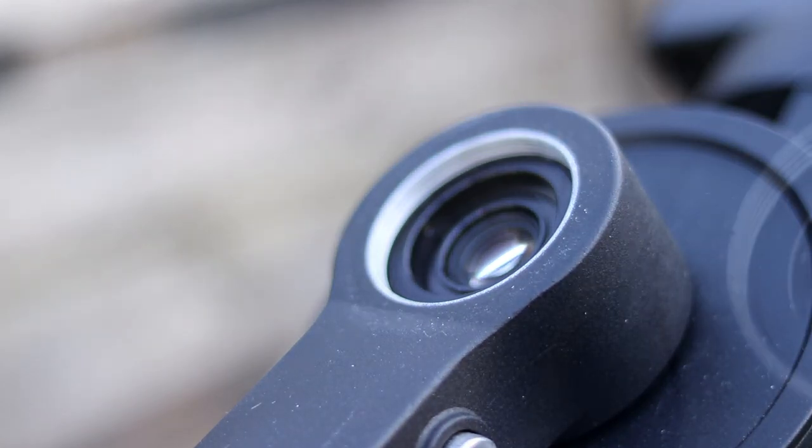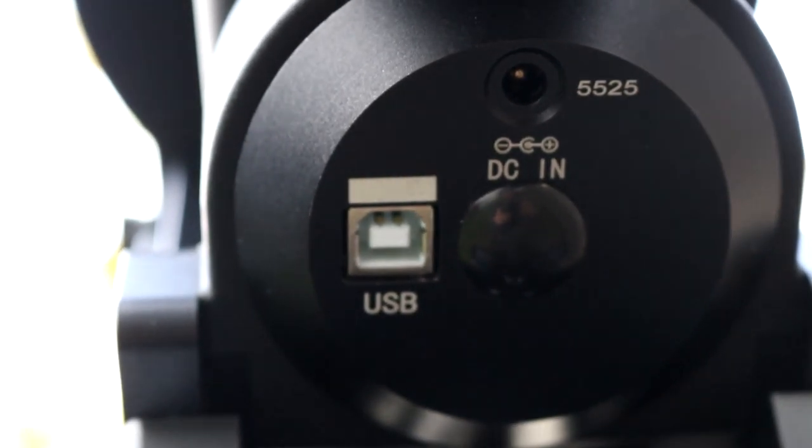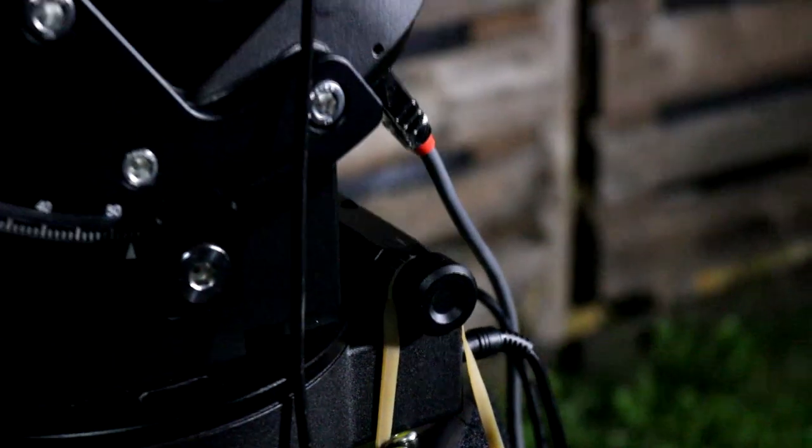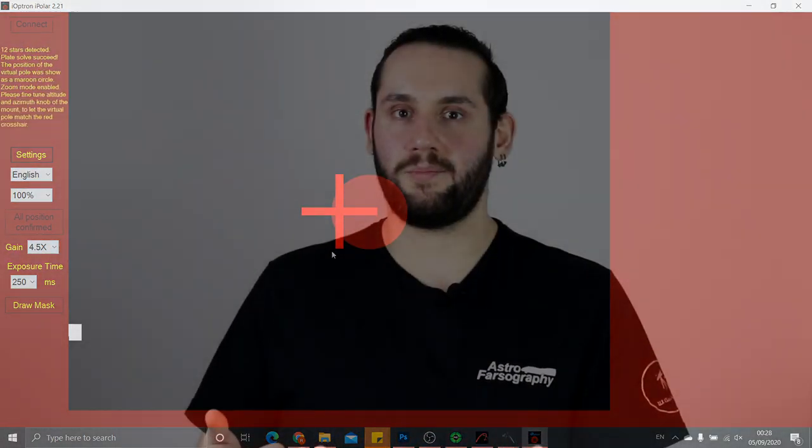On the right ascension axis you have the brilliant iPolar system — an electronic polar scope that comes integrated with the mount. It's fantastic because you just plug a USB cable in the back, which you can also route through the internal USB hub network. It needs no external power either; it runs through the USB 5-volt rail, so one less cable to worry about. Also, because it's electronic and mounted at the front of the mount, there's no need to move the declination through 90 degrees to use your polar scope. In fact, there is no manual polar scope on this mount at all — you have to use a computer. I suspect iOptron made this for observatories where there's going to be a computer, so not exactly a drawback in my book.